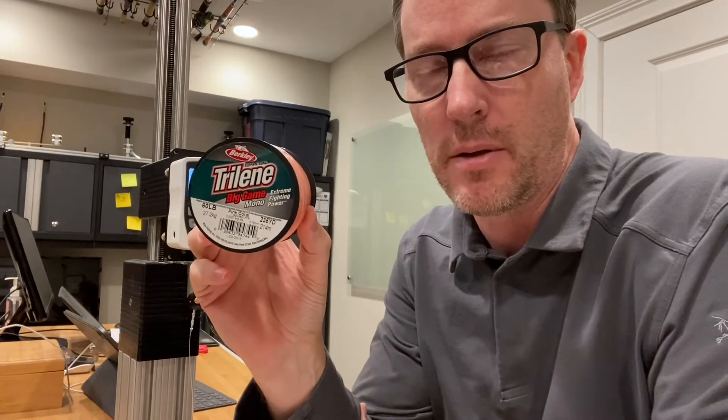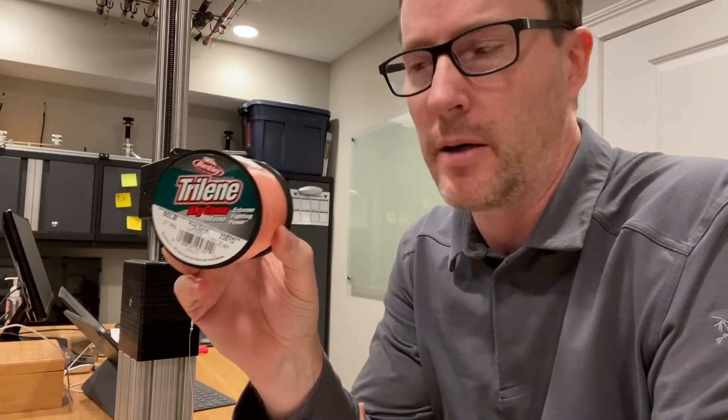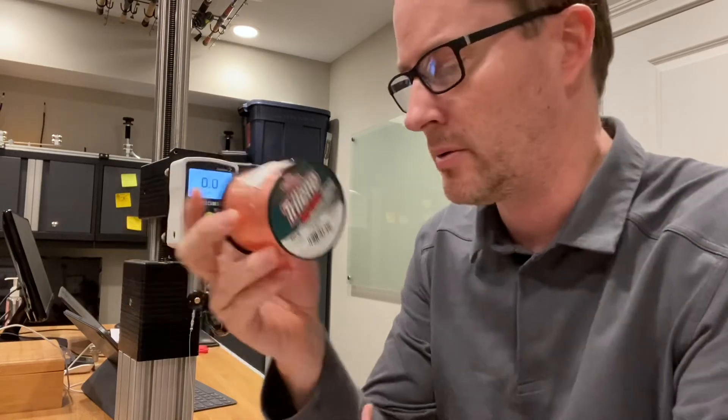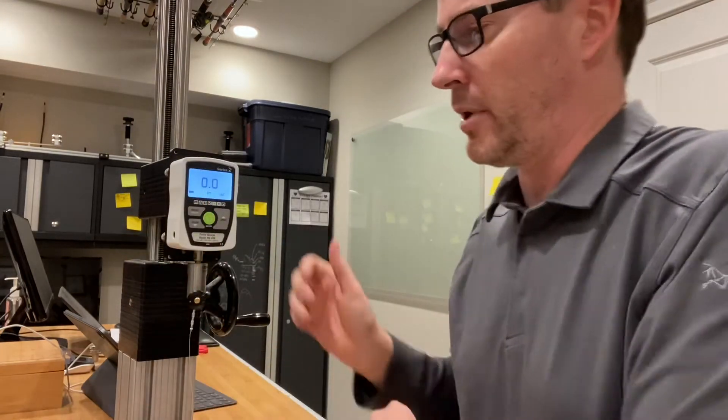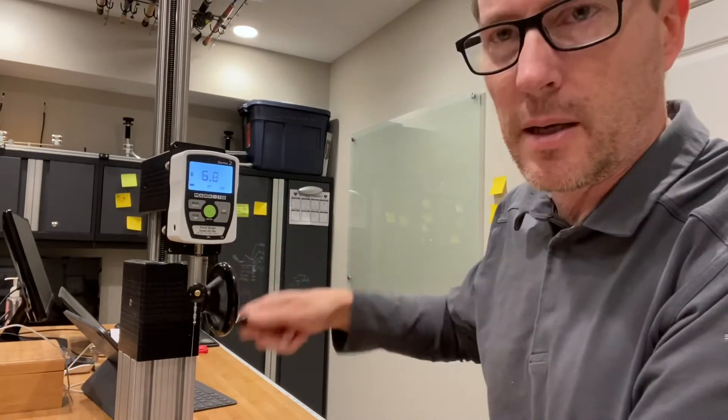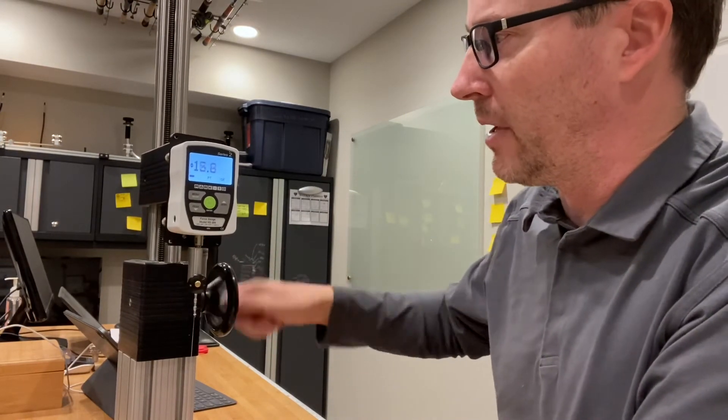Hey guys, it's Art Weston again. I'm doing another test of Berkley's Trilene Big Game, this is in 60 pound. I'm going through their entire line strength set — I've done the 130, the 100, the 80, and now the 60. I did one quick pre-test and it broke at 73.4 pounds, so that's what I expect it to break around. I'll zero out the gauge and let's see how it does. It goes pretty fast.